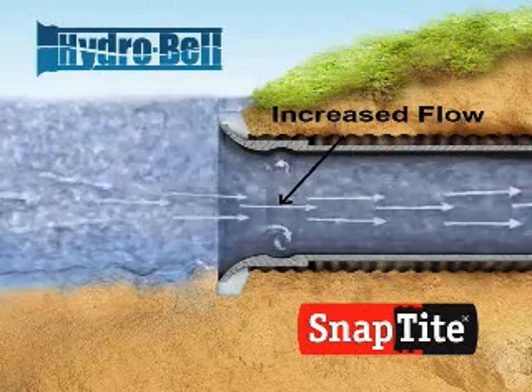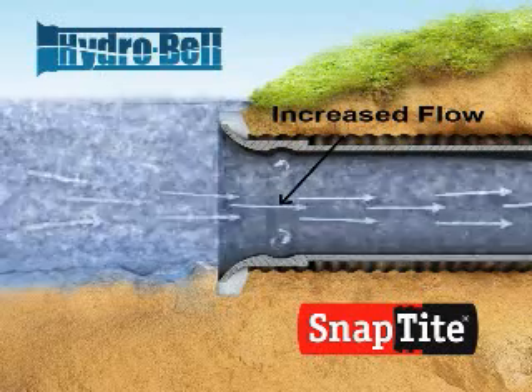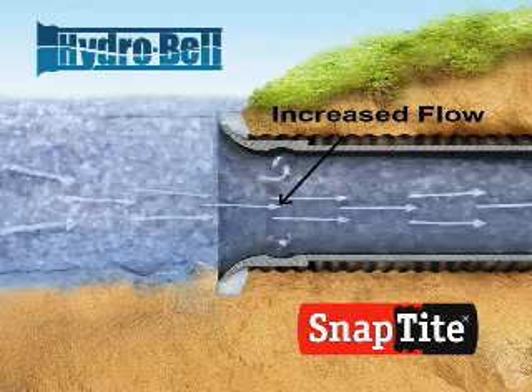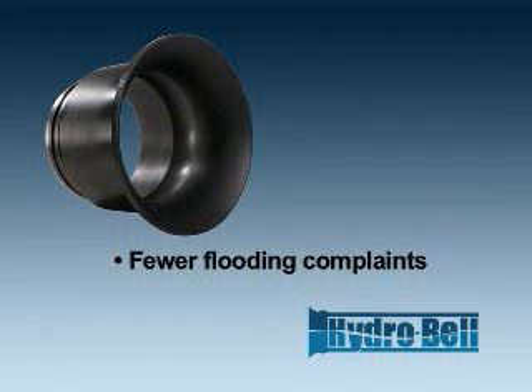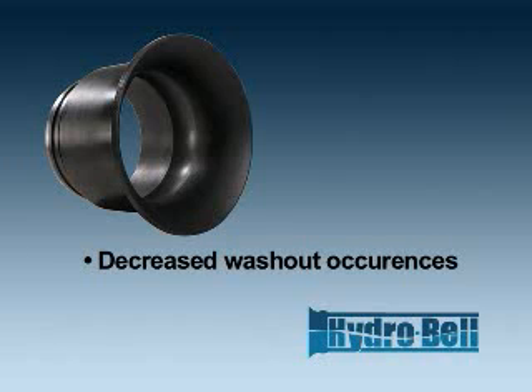This improved inlet flow means fewer instances of rising water, overtopping roadways, and improved public safety. The HydroBell also provides the engineer greater land use design flexibility upstream of the culvert. Imagine fewer flooding complaints from private landowners, less roadway overtopping instances, and decreased washout occurrences.